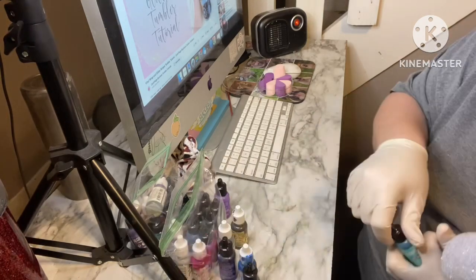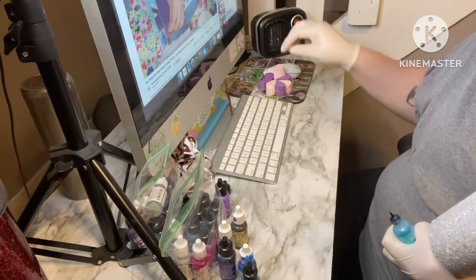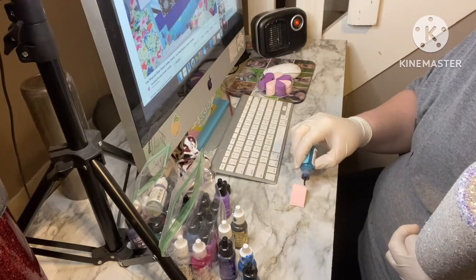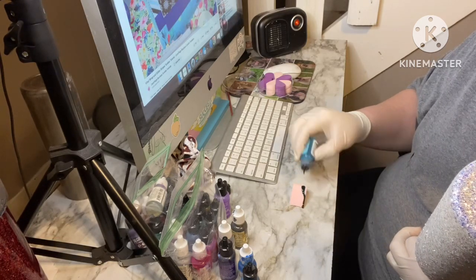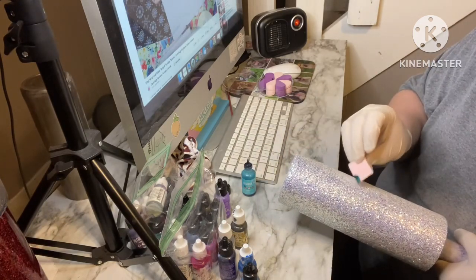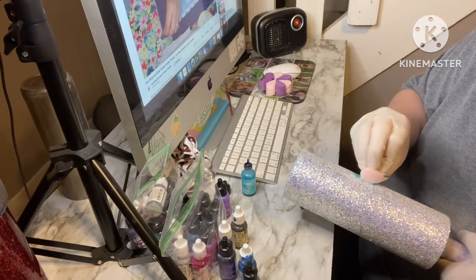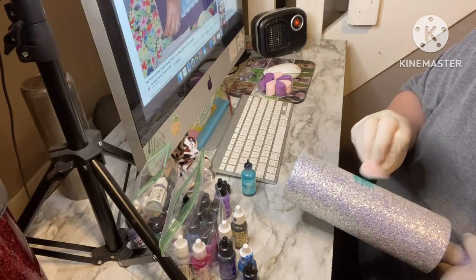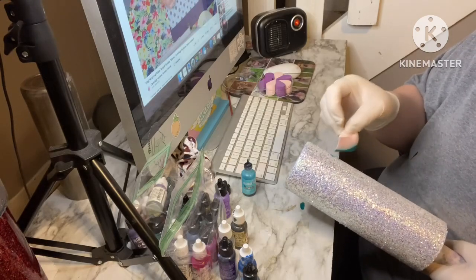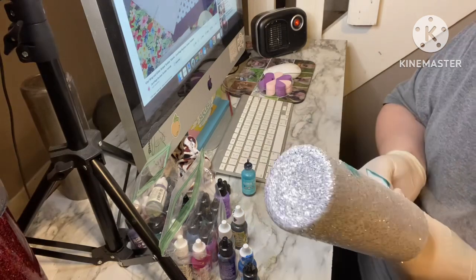Now I'm going to take some different colored alcohol inks and a makeup sponge and just kind of press them onto that raw glitter. I didn't seal it or anything — I'm just taking my inks and patting them all over the tumbler wherever I feel it's going to look good. There's no rhyme or reason to this. We're going to be covering up a lot of it anyway — I just wanted some color to shine through.